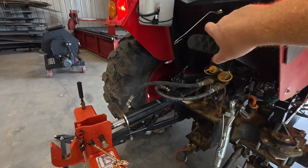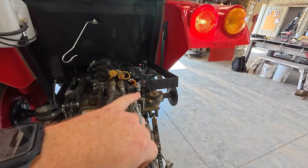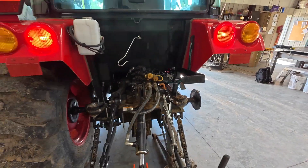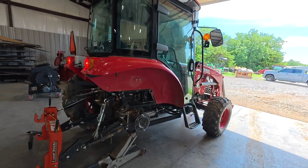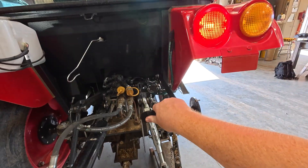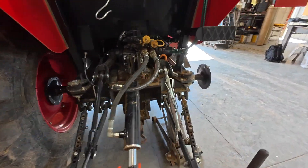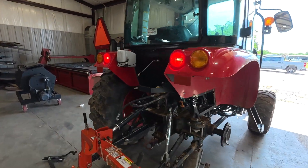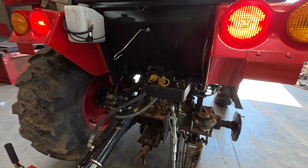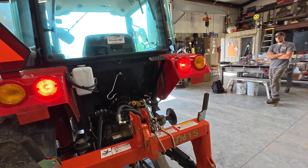This has got to be one of the most underrated tractor attachments that you can add to your tractor. This is a rear lever that operates your three-point. It's really helpful when you're hooking up attachments so that you don't have to go around into the cab of the tractor to run your three-point lever on the inside — everything nice and handy back here where you can get to it.